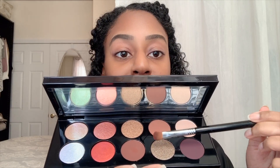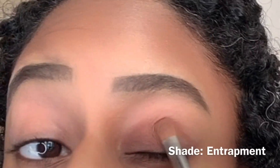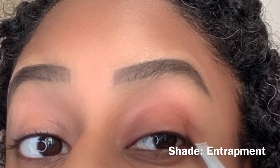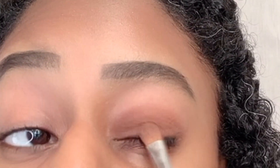Nothing fancy, just my Urban Decay. Just make sure I get that all over my lid. So I'm going to take this beautiful brown color right here — it's like a taupe — and I'm going to put that all over my lid. I'm going to add a little bit more and just blend that out.